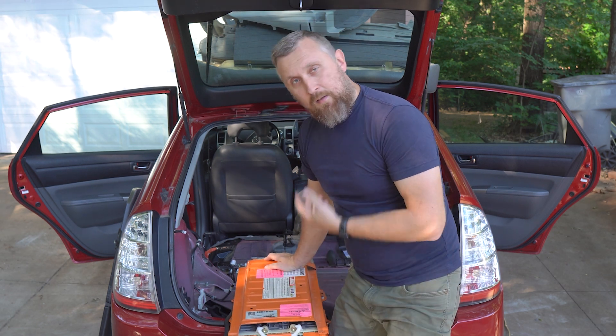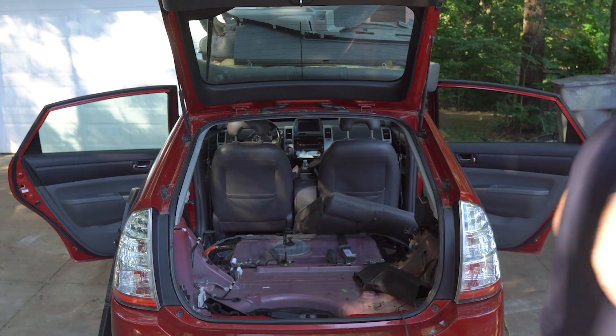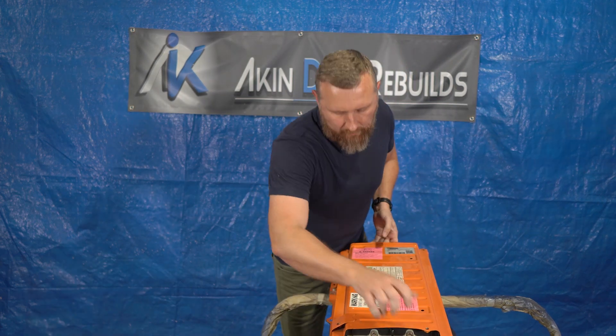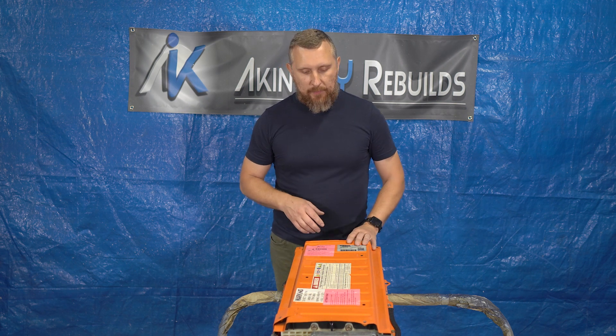Alright guys, so let's take it inside the garage. Let's take this cover off and disconnect the cells from each other so we can identify which one is bad.